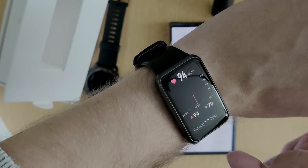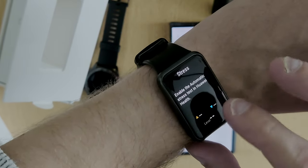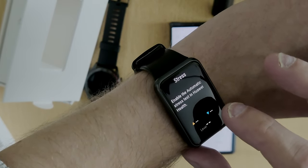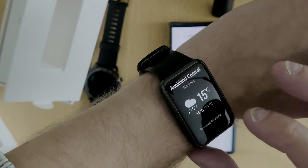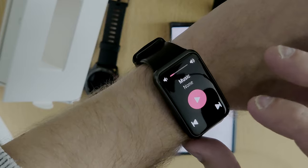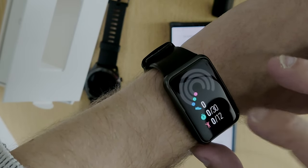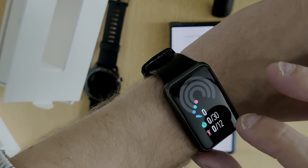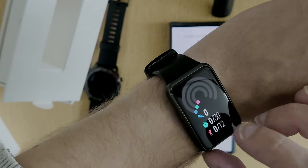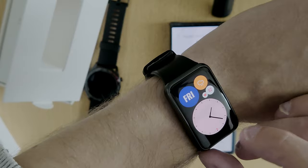I can swipe right to show my heart rate, and swipe right again to show stress levels — though I need to enable the automatic stress test in Huawei Health for that. I can also see the weather — currently it's raining, 15 degrees here in Auckland Central. There's a music control and an activity panel showing my steps, active time, and rest time.